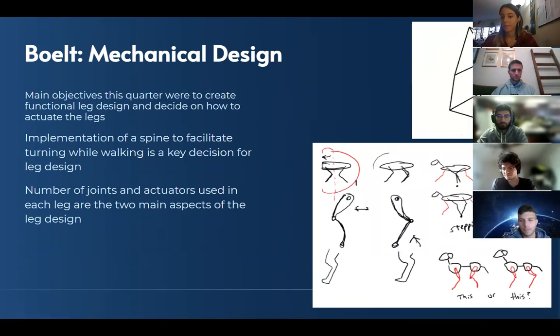Hi, my name is Salib, one of the two sub-team leads for mechanical design for Bolt. The main objectives this quarter were figuring out leg design and how to actuate the legs. A key part was going back and forth about the implementation of the spine, because that changes the leg design a lot. If we want the dog to be able to turn while walking, we could have an easier leg design with a spine that facilitates turning, or no spine requiring extra leg actuation. That's been a major discussion point.